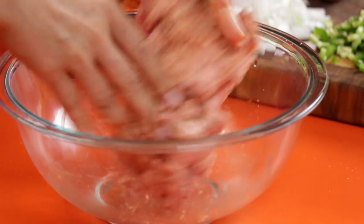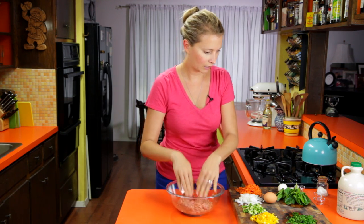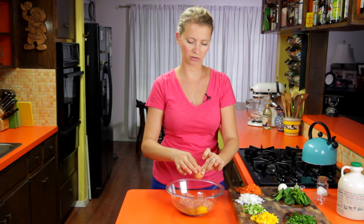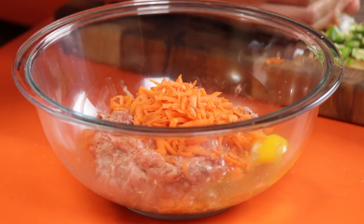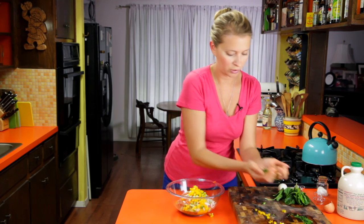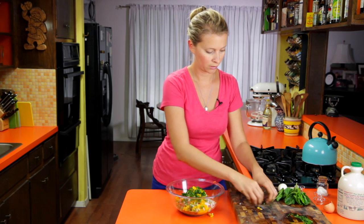Once the spices are pretty incorporated — looking good — I'm going to add some egg, which is just going to help bind it. I've made this without the extra egg in the filling and it works okay, but I like the texture better with the egg. A little bit of carrot, got to get some veggies in there, some onion, some jalapeño, some red or yellow bell pepper, and some fresh parsley. If you wanted to do a Mexican version, you could do chorizo and add cilantro instead. Or Italian with basil, or Greek with oregano. Just full of great ideas today.